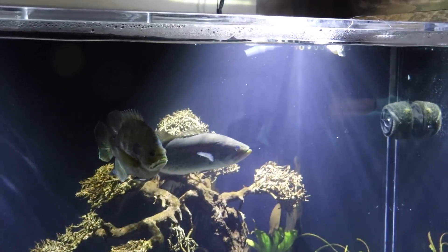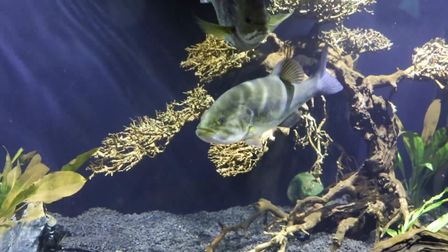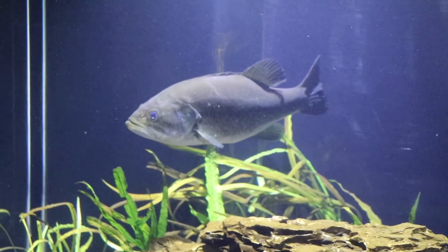We had one strike from Bonnie — nothing too aggressive, but we did get one little attempt at it. I don't think Clyde wanted anything to do with that lure. He can kind of remember that from the past. He's hanging out over on the other side of the aquarium.